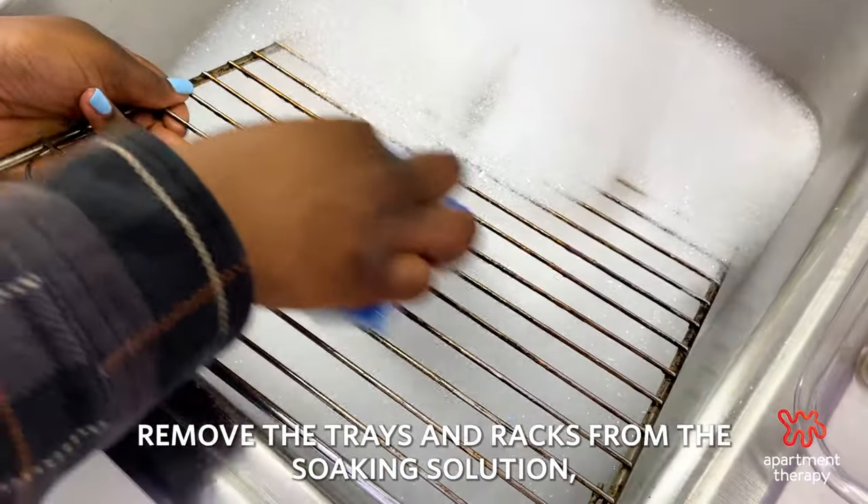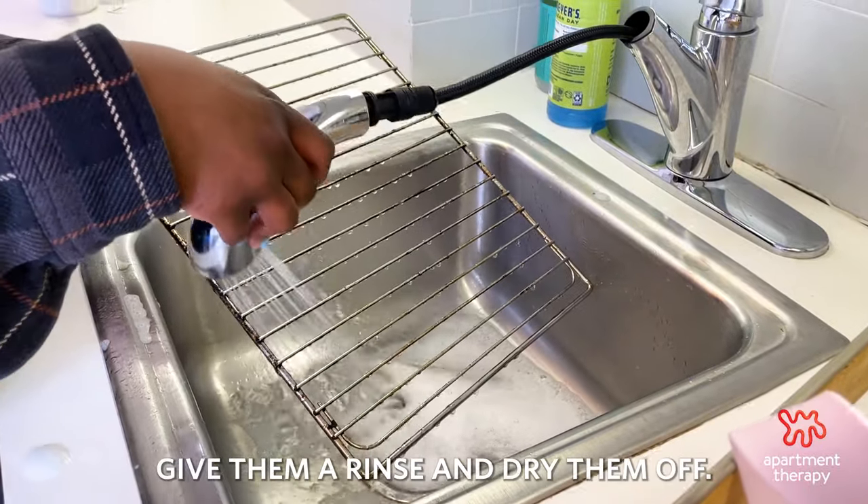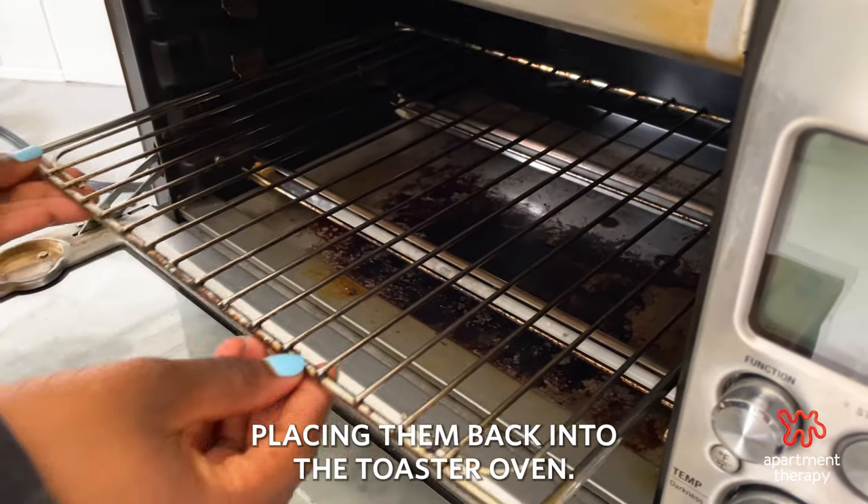Remove the trays and racks from the soaking solution. Wipe off any remaining grime, give them a rinse, and dry them off. Make sure you dry them thoroughly before placing them back into the toaster oven.